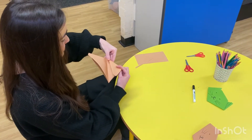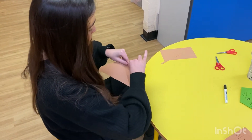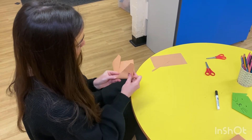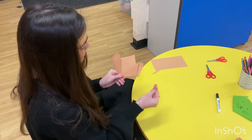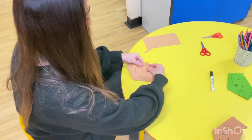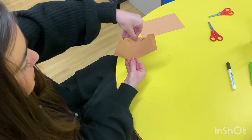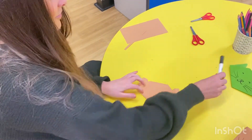Fold each corner down to make some ears. Then make another fold here. Flip over and draw the cat's face.